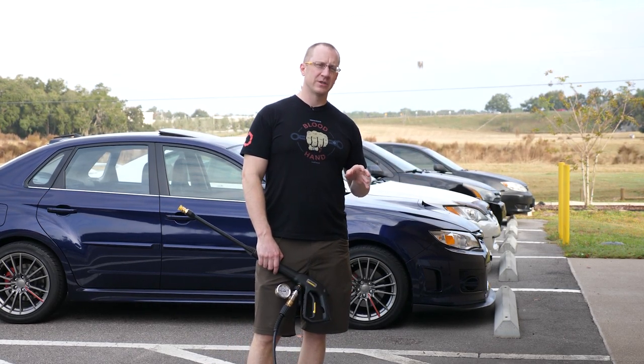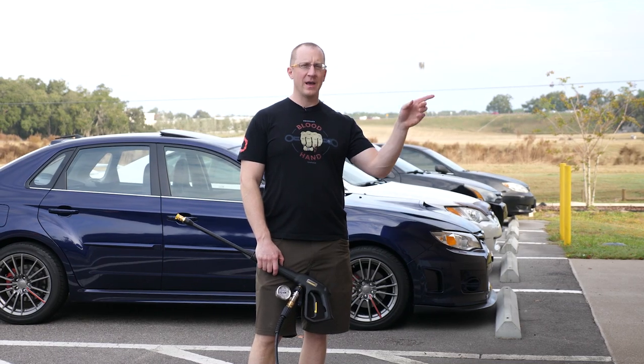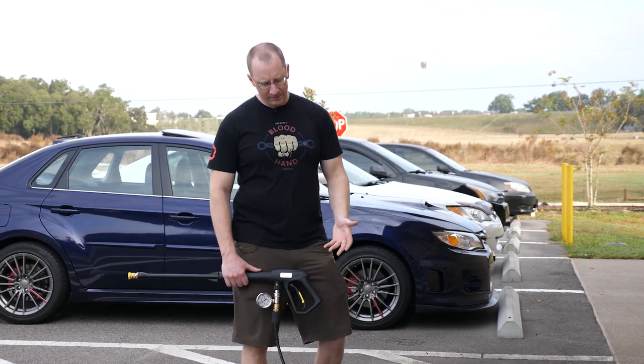If you haven't watched the other videos in the series, I did the Greenworks, the Ryobis, the AR Blue Cleans, the Sunjoes, and now we have the Karchers.